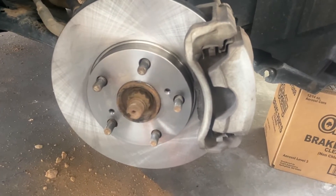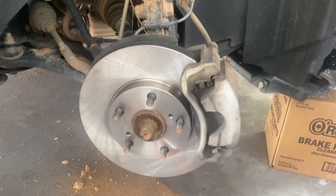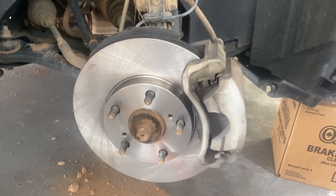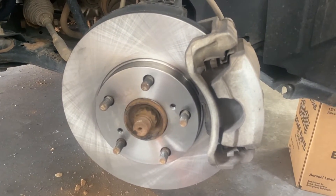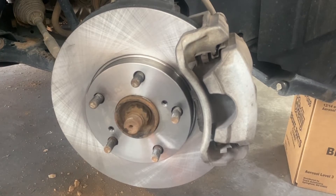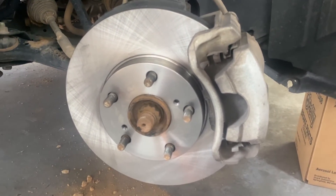That's it, that's a new rotor. You just need to put the tire back and you're good to go. If you guys liked the video, please give it a thumbs up and subscribe to my channel if you'd like to see more. I appreciate you tuning in — thank you so much, have a good one.